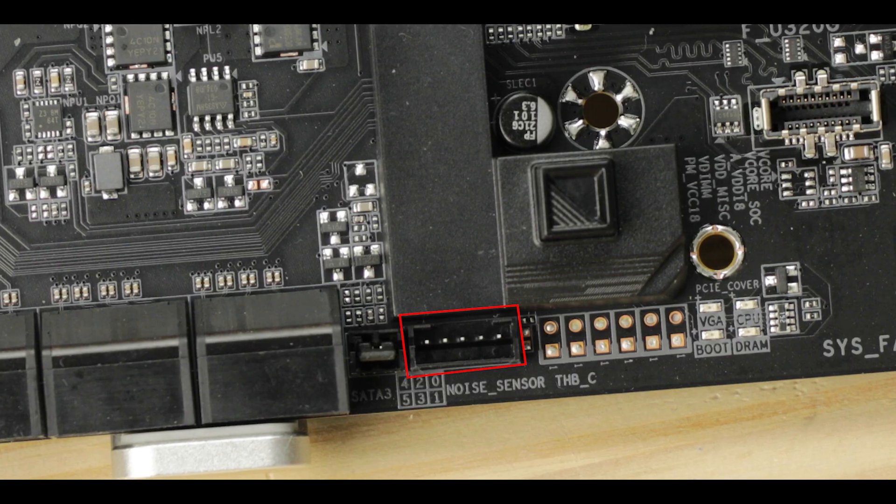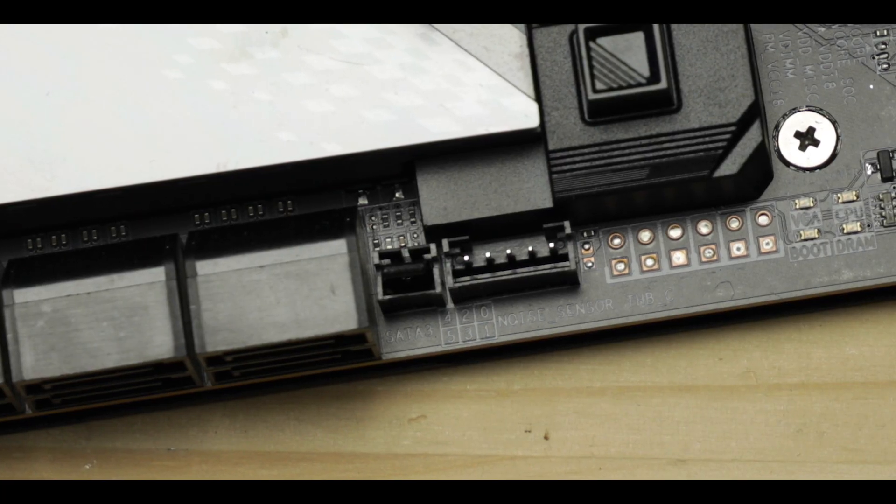And talking about waste, we have this brand new noise sensor, which is supposed to help regulate your fan speed based on the noise they make. The only metric that should govern how fast your fan runs is the actual temperature of the components — anything else is simply stupid in my opinion. If you want a fan that makes no noise, get a low-decibel fan. And that's it.